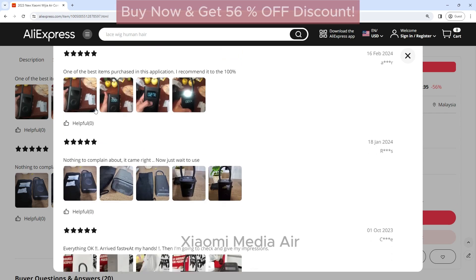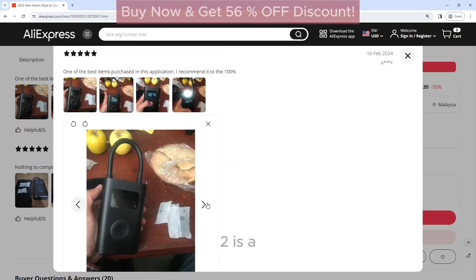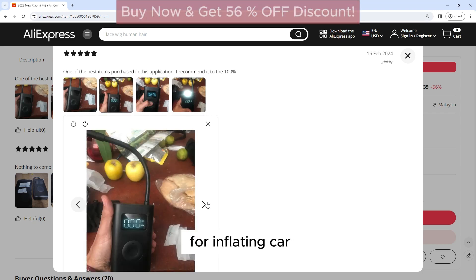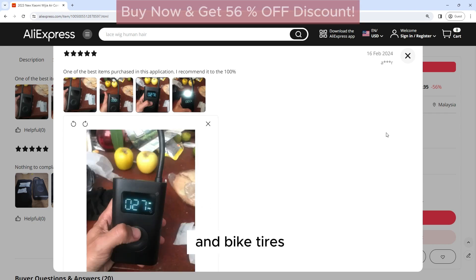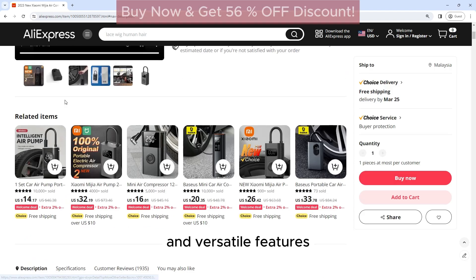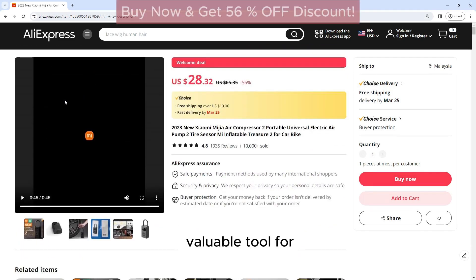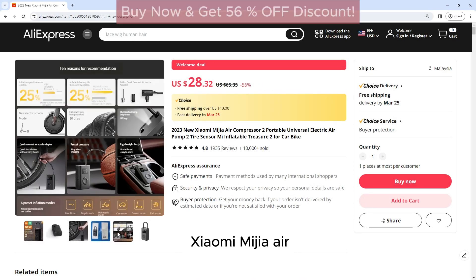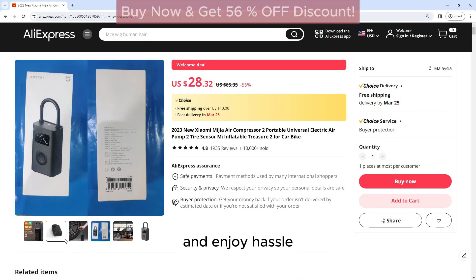The 2023 new Xiaomi Mijia Air Compressor 2 is a portable and efficient air compressor that is perfect for inflating car and bike tires. Its compact design, fast inflation speed, and versatile features make it a valuable tool for any car or bike owner. Invest in the Xiaomi Mijia Air Compressor 2 today and enjoy hassle-free inflation wherever you go.